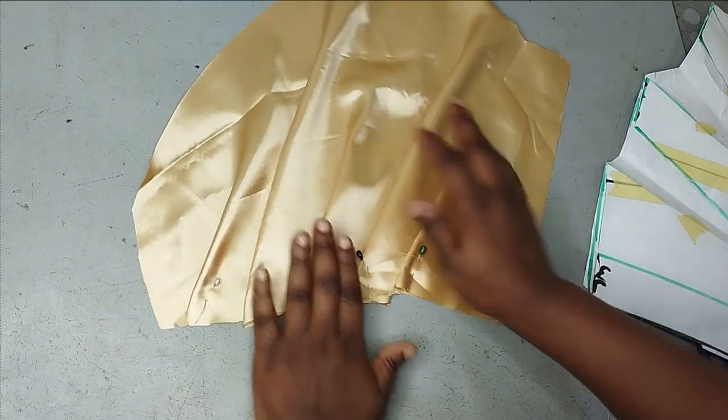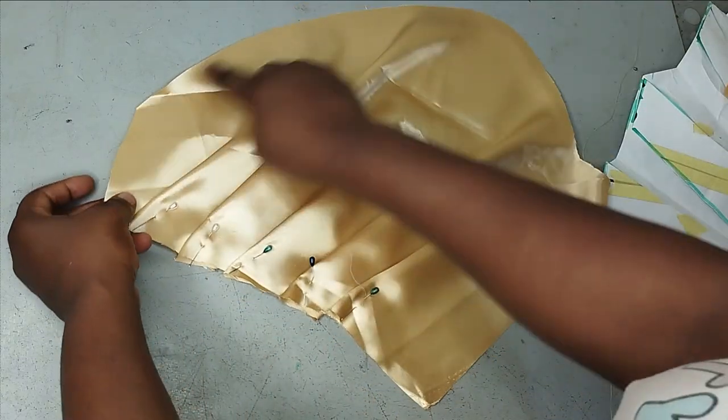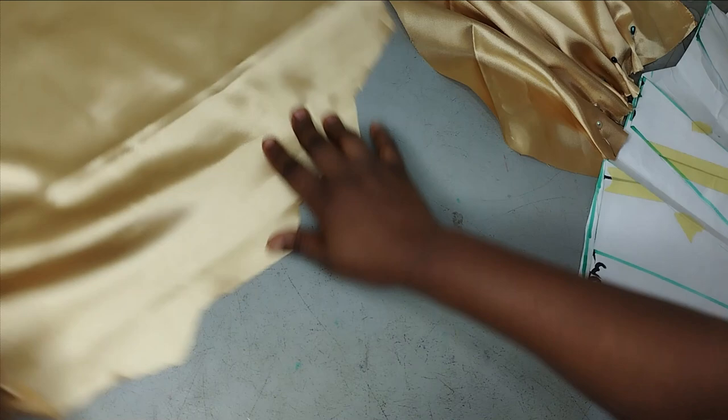For the rough edges, you can use this to cut a lining so that you can use the lining to turn your rough edges. Remember I'm going to lay them on each other. For the other side as well, I look for my notches and lay them over.